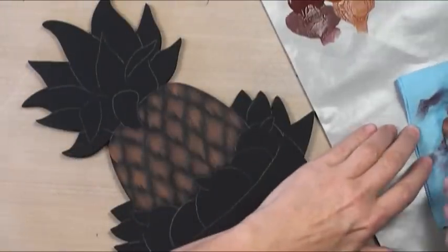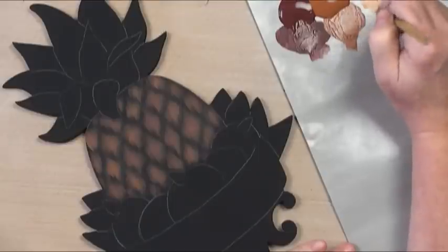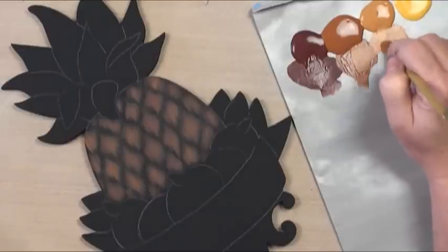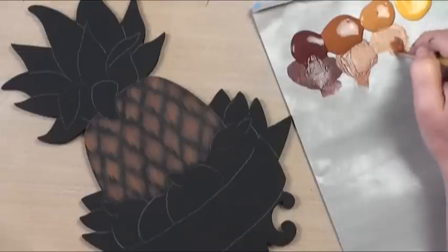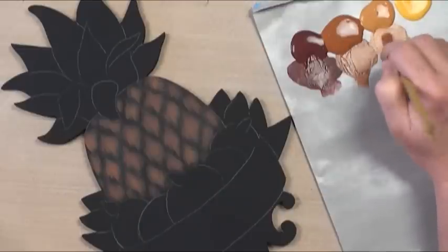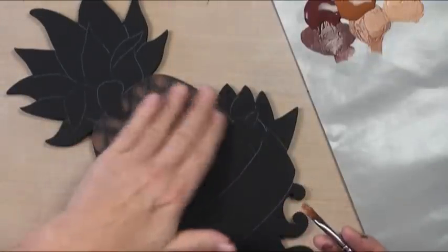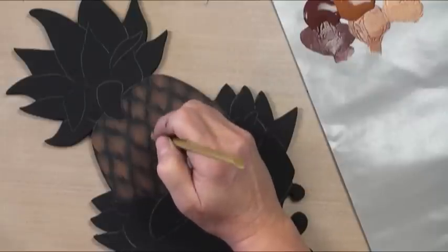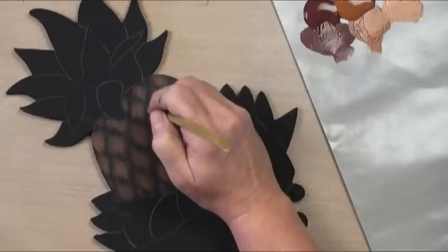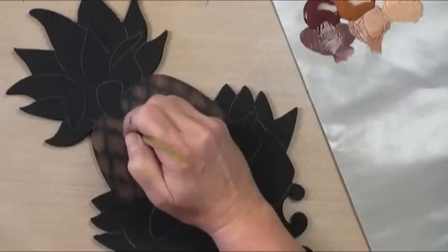I'll wipe my brush and go into honey brown, which is the next color in the sequence. If your color doesn't make enough of a difference — if it's too bright or strong — just pick up just a little bit more, almost like brush mixing. Now we start in the middle and do not go all the way out to the edge. Notice how you can't really tell where one color is starting or stopping.